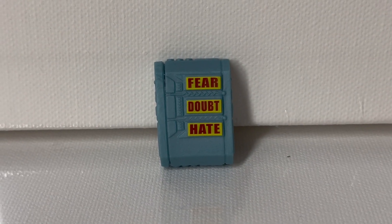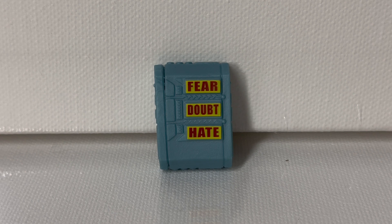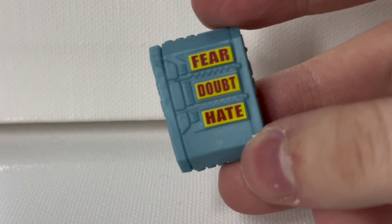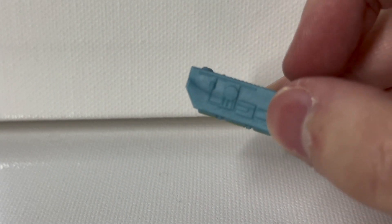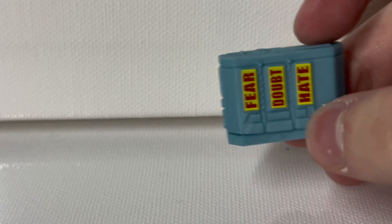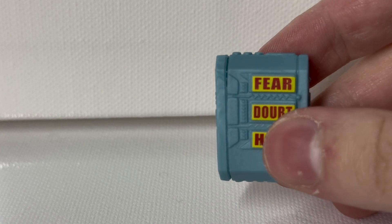Moving on to the accessories — this is the only accessory we get with this figure. I do understand that his Psycho Ray is his main accessory; however, additional hands or even just an additional head sculpt would have been really nice to add. It would have given it something extra that it probably needs. At least they did it pretty well — the paint job's been done nicely and I really like the sculpt with all the lines and details. I'm going to give the accessories a solid 8 out of 10. Additional hands or an additional head sculpt would have easily made this 10 out of 10.